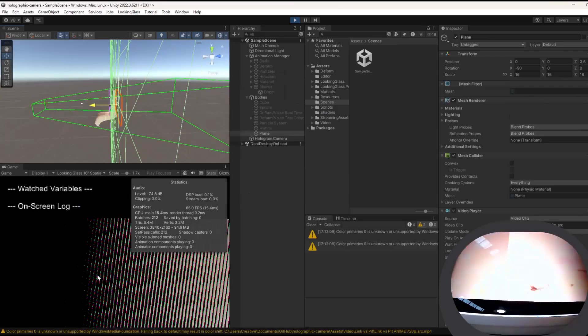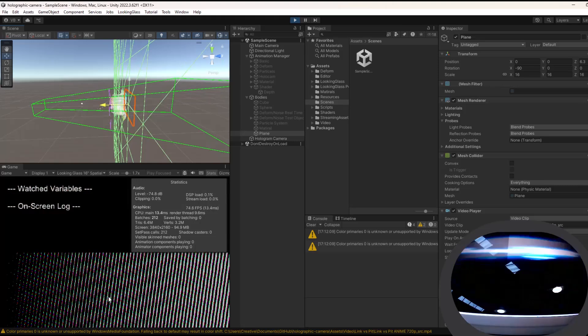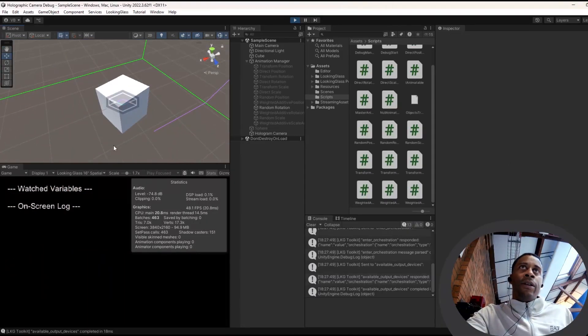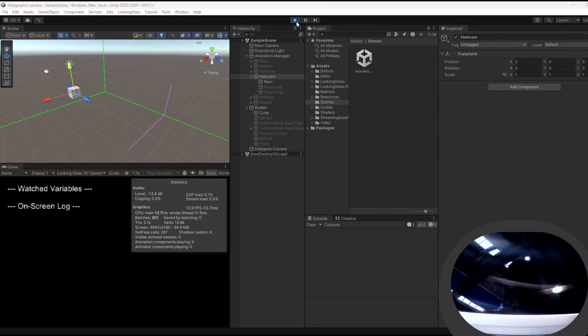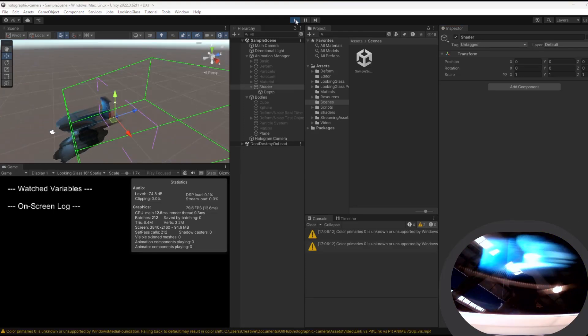Then I made an animation manager. At the moment it has tracks, steps, easing, loops, and activation rules. I started with position, scale, and rotation animations, then added deform animators, then an animator for the holographic camera, one for particles, and finally one for custom shaders.